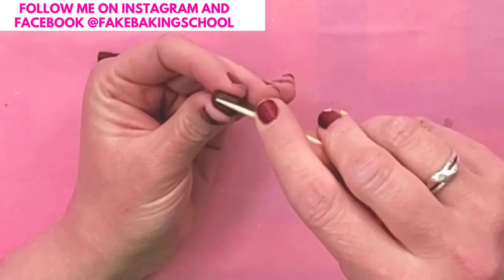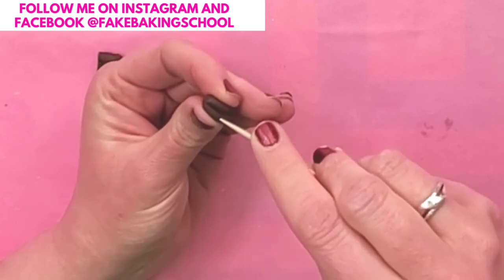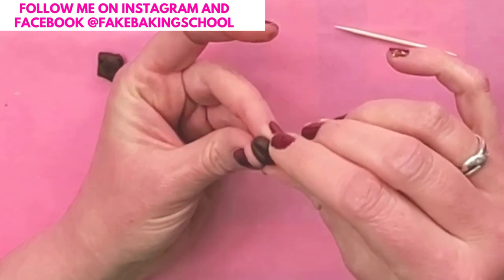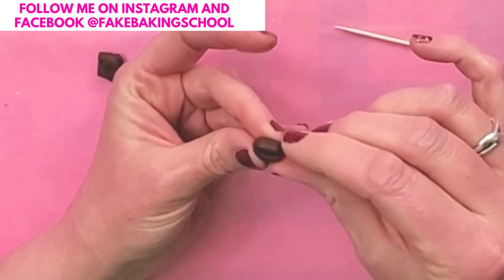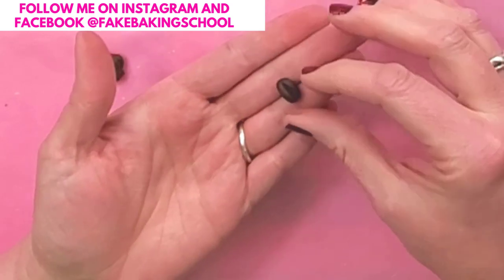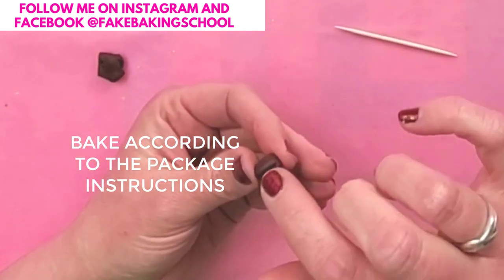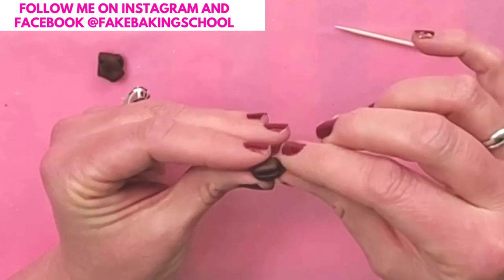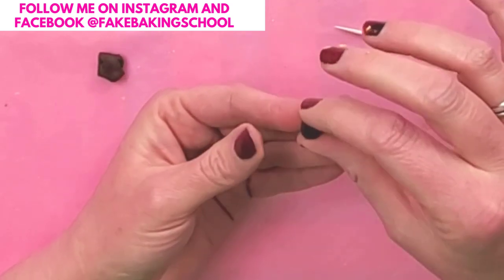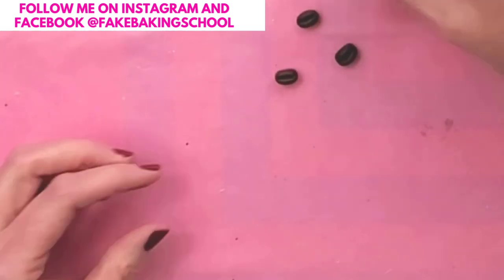Then I'm going to take a toothpick and just press it right in the center. Just use your fingers to shape it how you would like it to look. And that's literally all there is to it — isn't that so simple? You can press in if you want the space to be a little bit smaller where you had your toothpick. You could also use a needle tool, and it'll make a smaller line there, but I wanted to show using something that everyone has. So there are the little coffee beans!